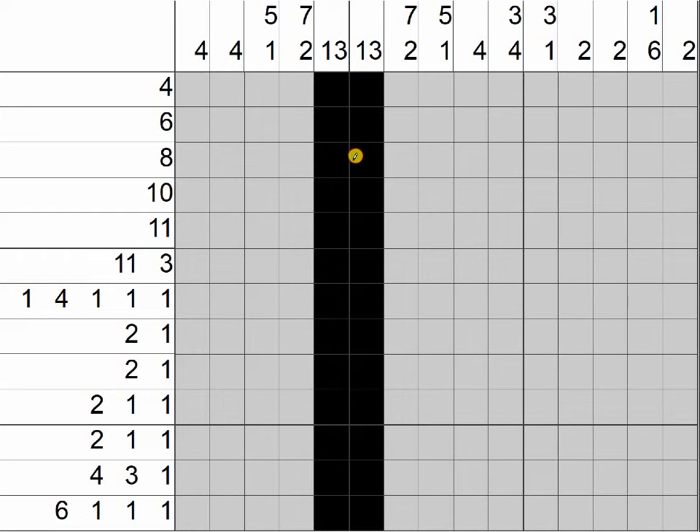After we do that, I would start by looking at all these single clues and figuring out which boxes will definitely not be filled in. This is strategy number six — look for blank boxes.